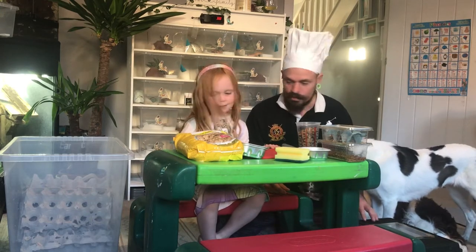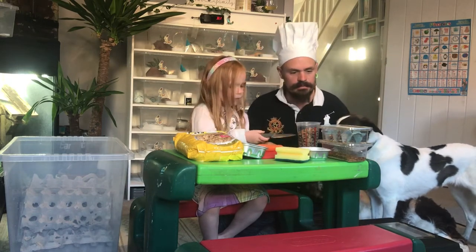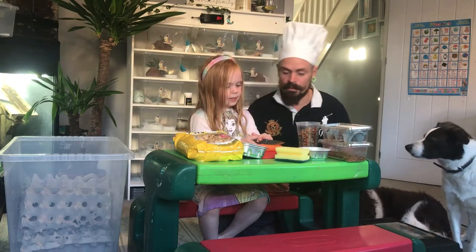We're going to go through what we feed. We've got our roach colony, we've got our cricket colony, and we've got some locust and some mealworms.